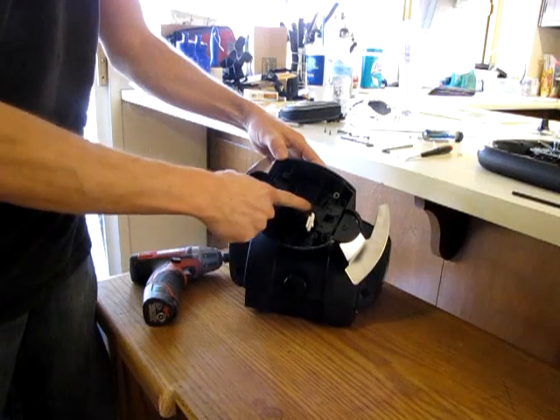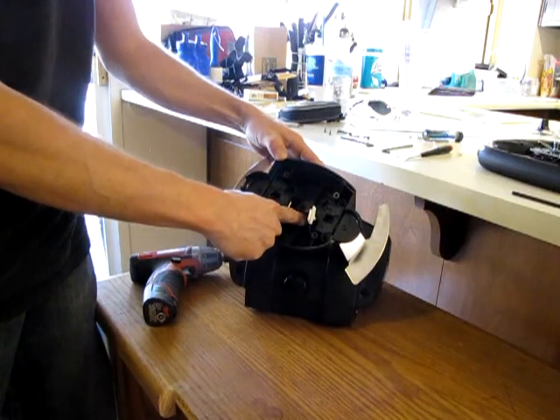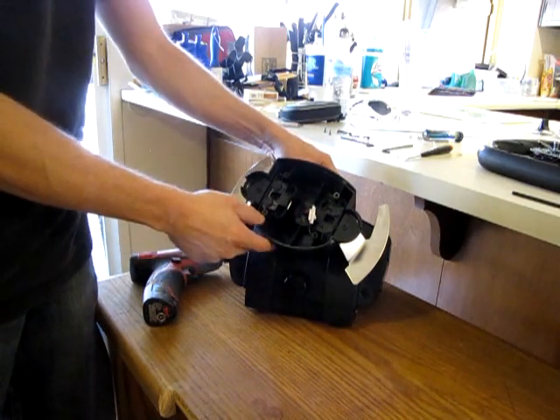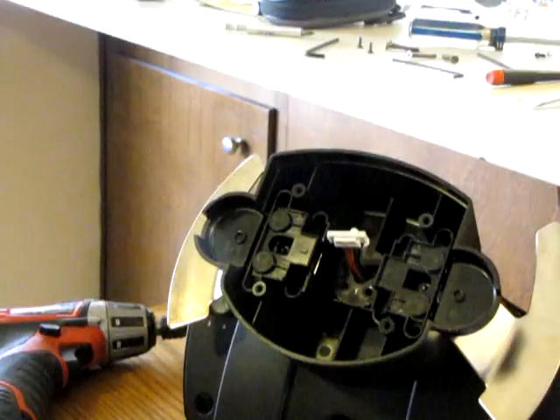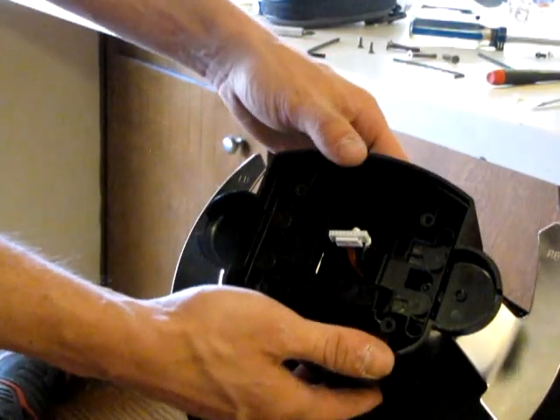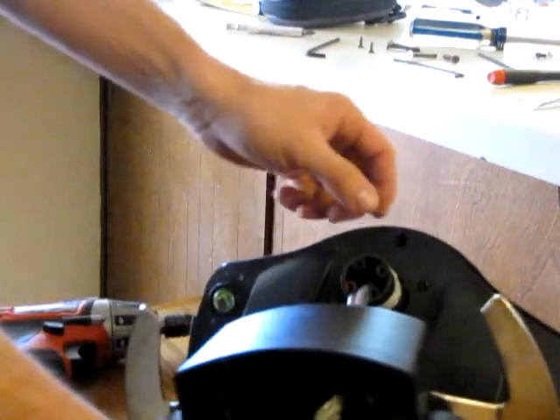Now there are four Phillips screws in the base here that we're going to remove, and then we'll be able to get to the actual base cover itself to expose the components. We've got the four screws off and you can remove the front base — just let it hang down to the side, it's not going to hurt anything.